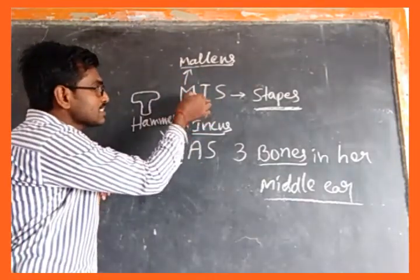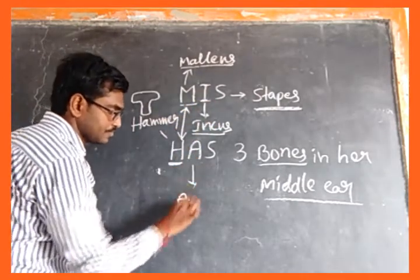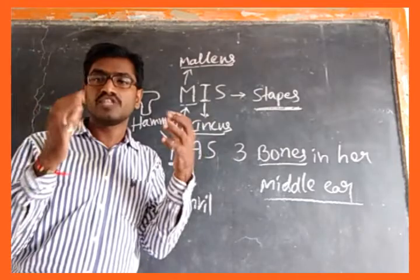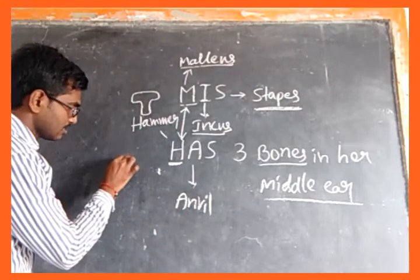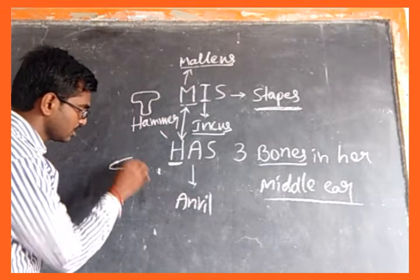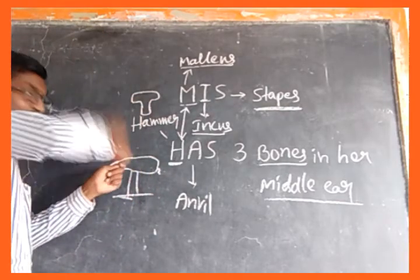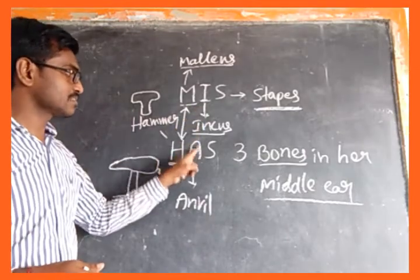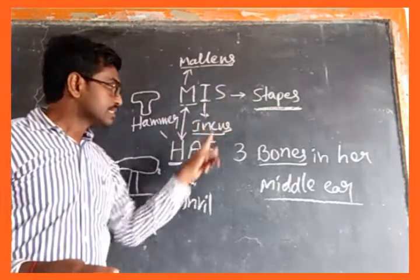The shape of incus is like an anvil. An anvil is a tool used by blacksmiths for beating metal — it has a flat surface, sometimes with one pointed side. So incus is in an anvil shape.